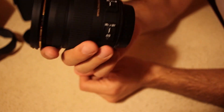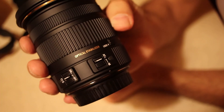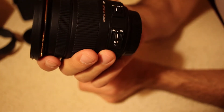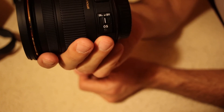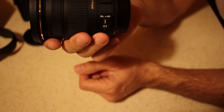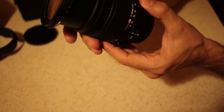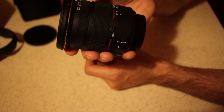As a conclusion, I think this lens is a very good choice for Canon APS-C camera owners, as it is a standard zoom fast lens with image stabilization and very good price-to-performance ratio. If you did like this video, please don't forget to like and subscribe. Until next time, bye bye.